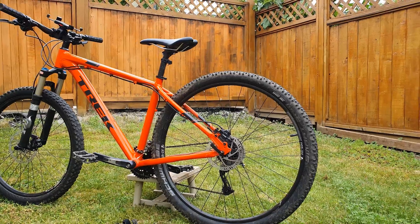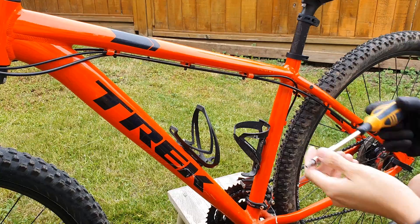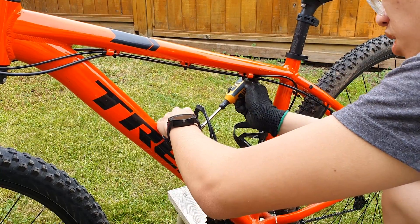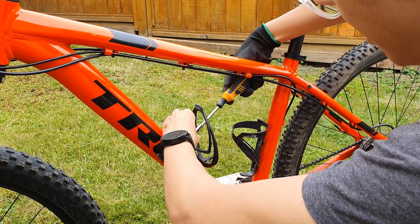I wanted a hardtail mountain bike that has strong hydraulic brakes, a nice set of front forks, and a reliable shifter. As a result, I decided on the Trek Marlin 7. Luckily there was one on sale in decent condition, which I quickly picked up.